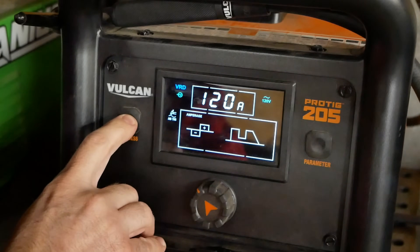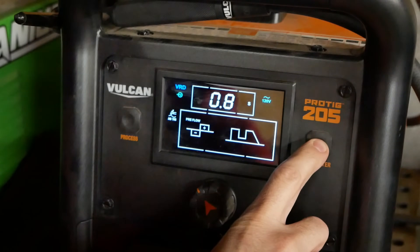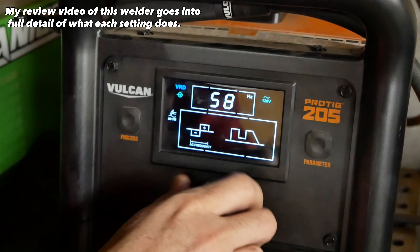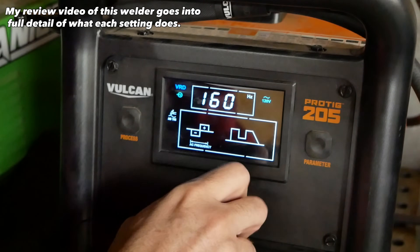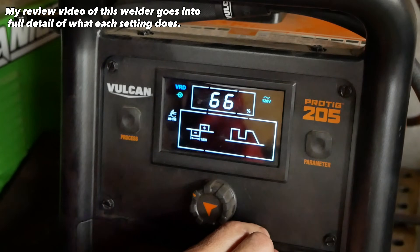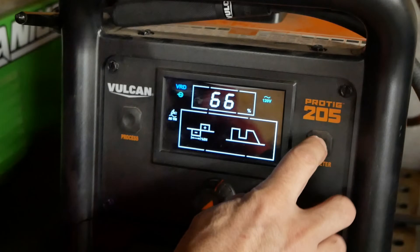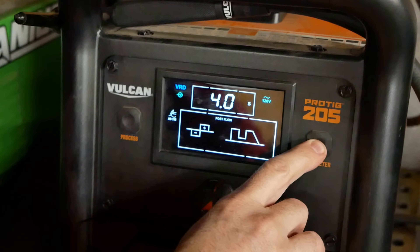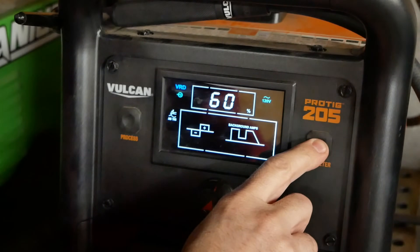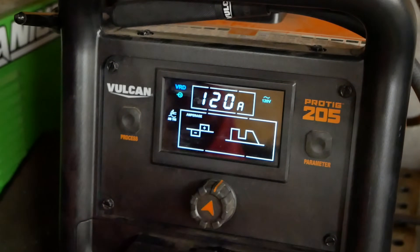Now we'll go up to AC, and it has a few more parameters. Here's where you adjust your main high amps. This is pre-flow for gas — you can adjust that. This is AC frequency; you've got a wide range of adjustments, down to 50 hertz all the way up to 160. I usually leave it around 120 and just forget it. AC balance — 66 I found works great. Post-flow — that's how long your gas flows after you're done welding. Pulse on or off. Background amps. Peak time. Pulse frequency. And back to setting your main amps.